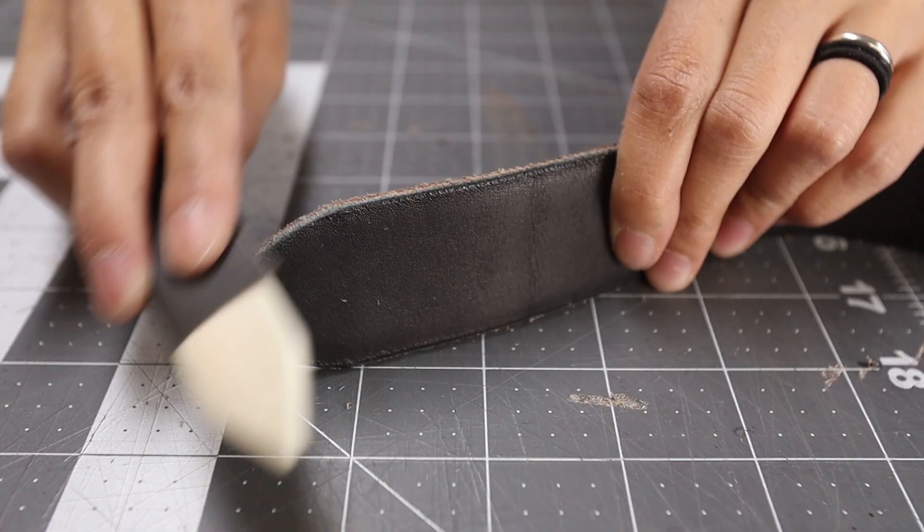Normally if you're sewing two colors, you're going to have a different top thread than a bobbin thread, but the brown I have is quite light and it doesn't look super good on the dark brown belt. So I'm just going to do black and black thread, and also black edges, so it'll kind of match.